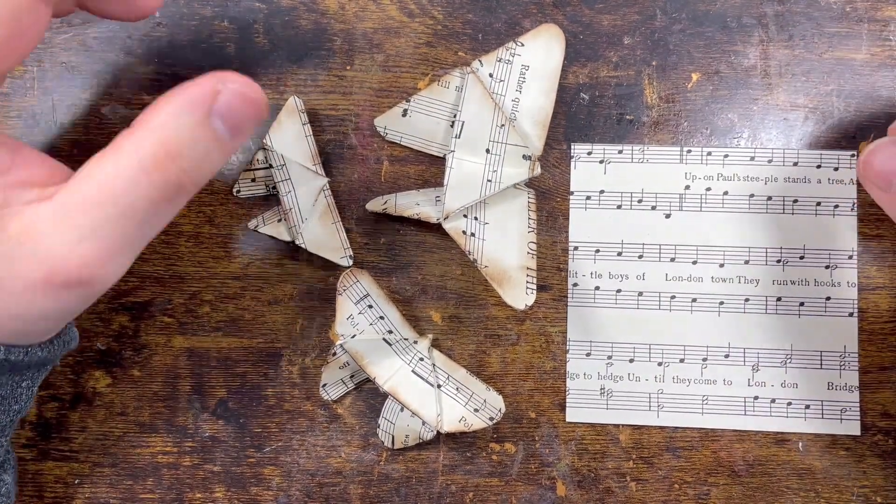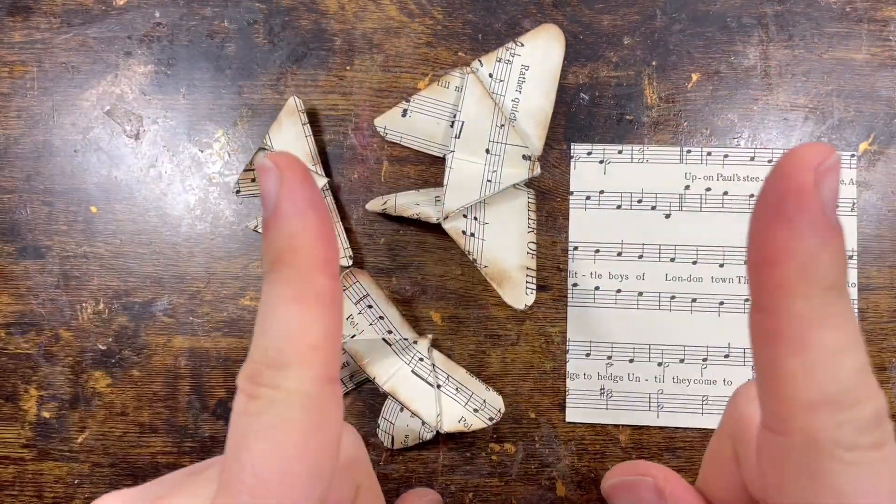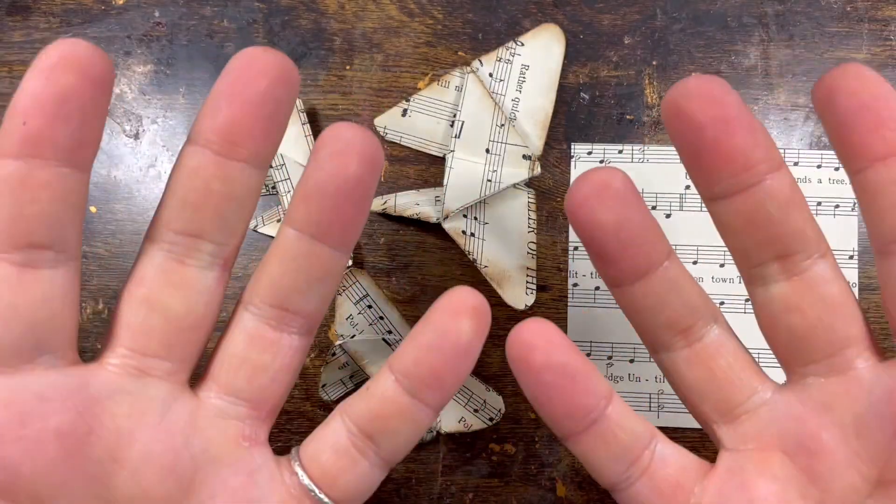I do like origami, it's just I've got one challenge — these hands.